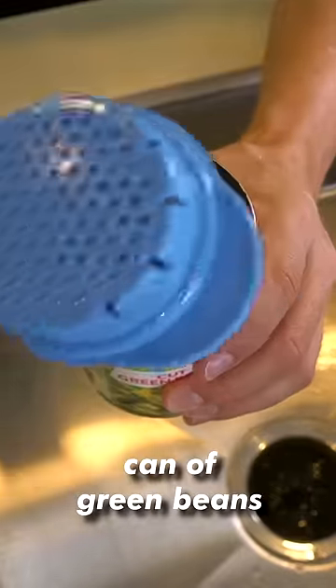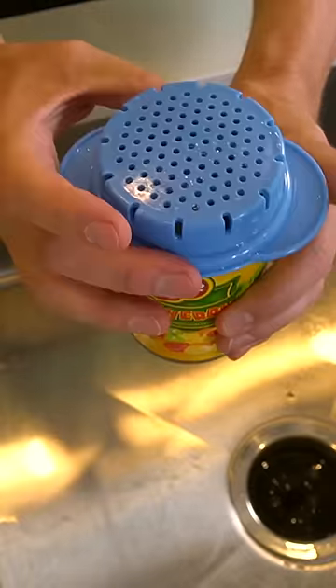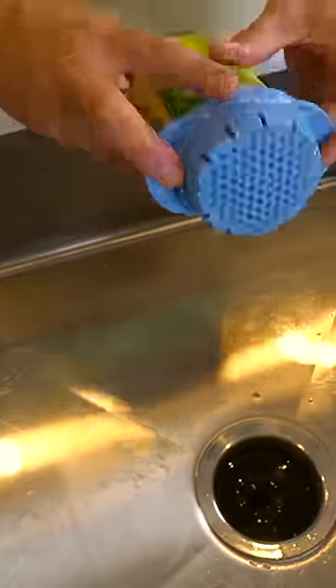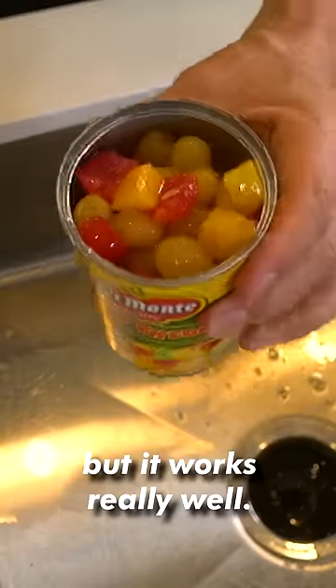How about something basic like this can of green beans? Put the colander on top and dump. I mean it's pretty simple but it works really well.